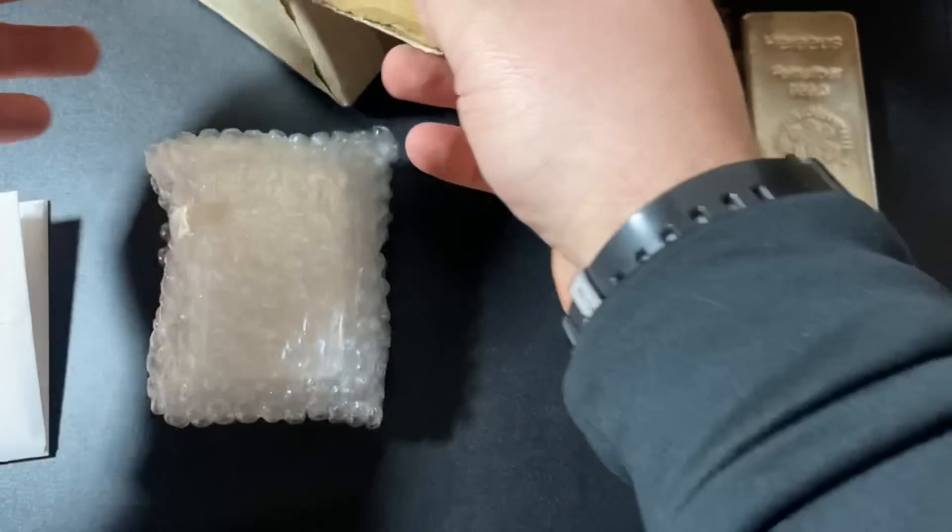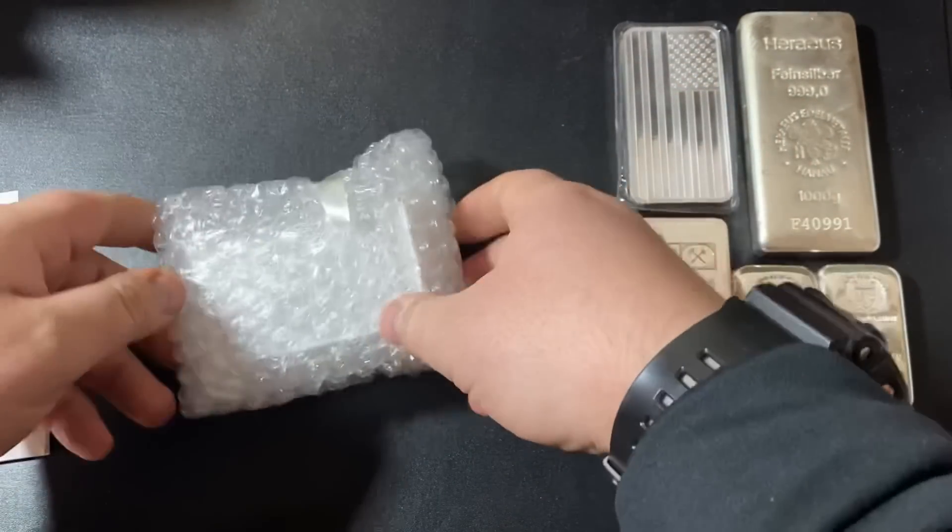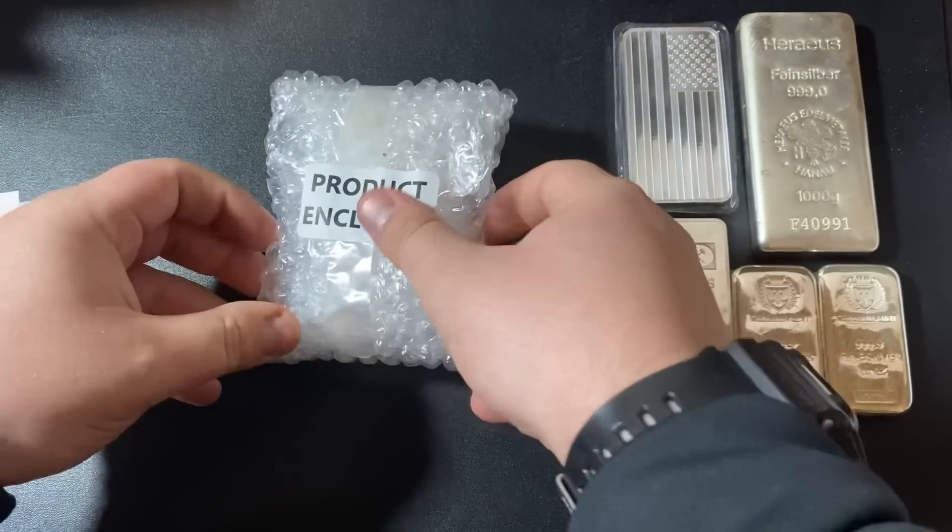They've been around since, I believe, April of 2021, so they're fairly new. If you like to buy silver or gold online, you should definitely shop around for the best price, so you've got to check out Bullion Max. We'll take a look at their website after we look at this silver bar product.